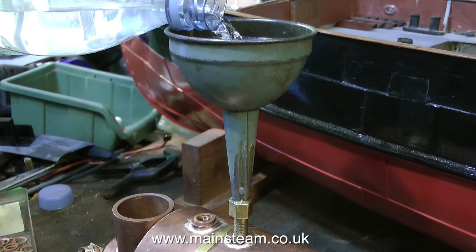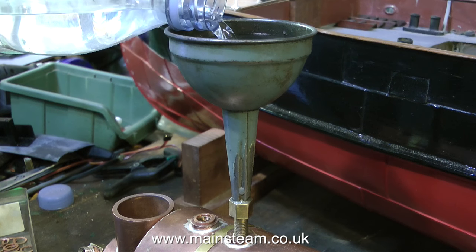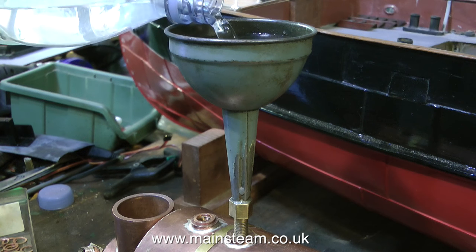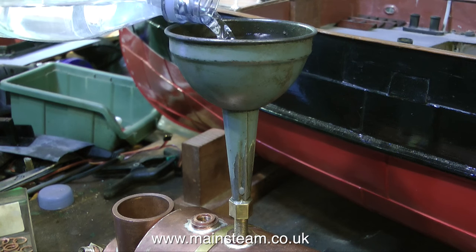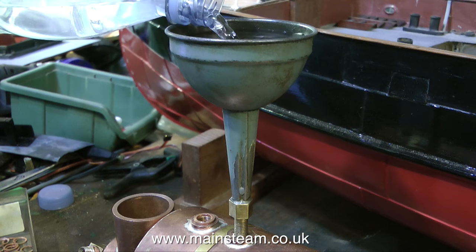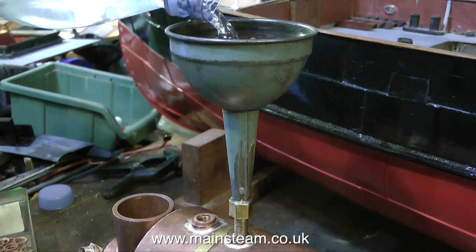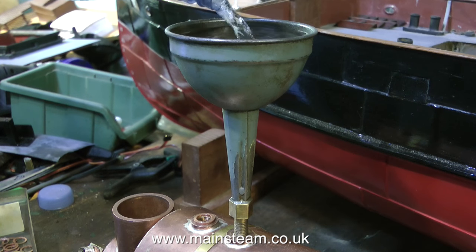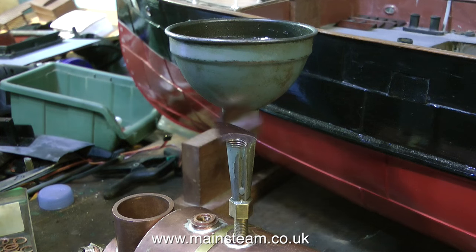As you can see at the moment, I'm doing the important thing: filling the boiler with water. This old funnel is something I modified several years ago. It has a fitting that screws into one of the boiler bushes. And in no time at all, the water's climbing up the water gauge. And there we go — the boiler is full.